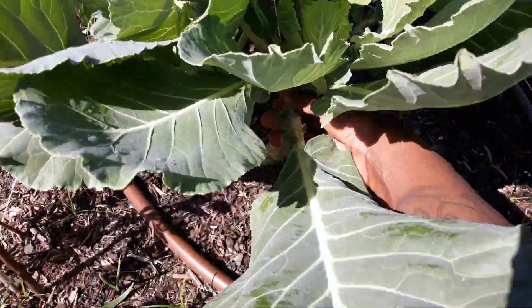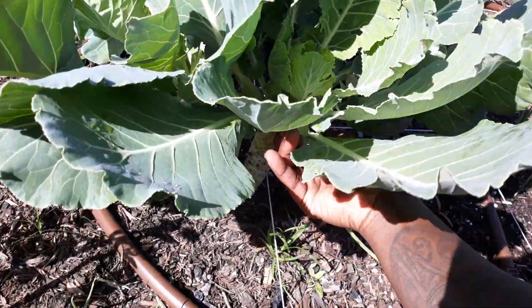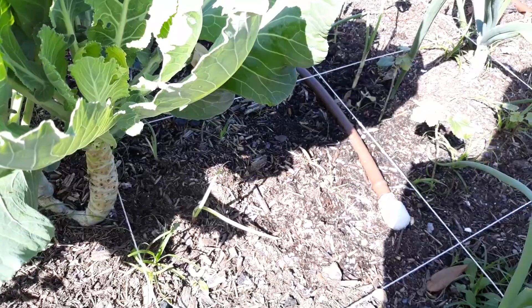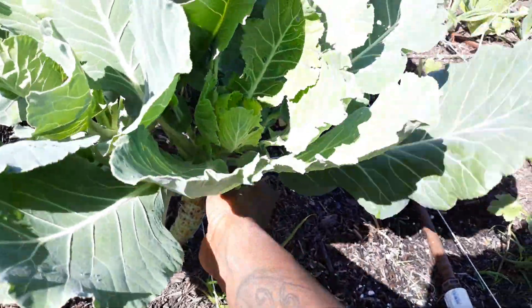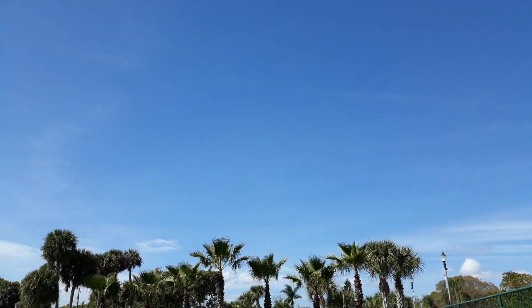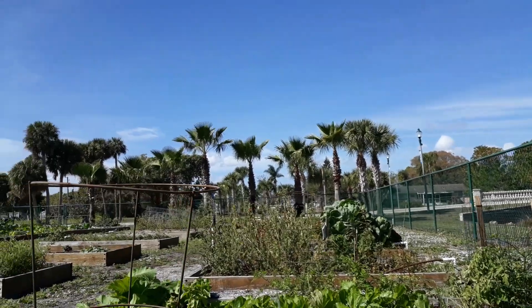I refuse to let my hard work go to waste. I love, love this — I love being out here. It's a beautiful day, the sky is blue. No contrails yet — it's just wonderful. Birds are chirping, it's hot.